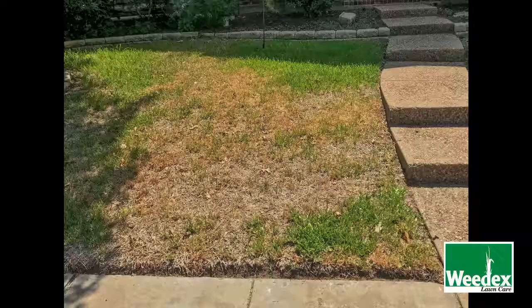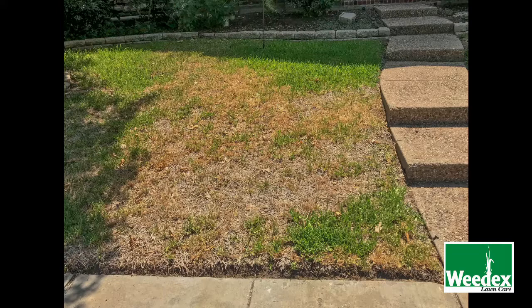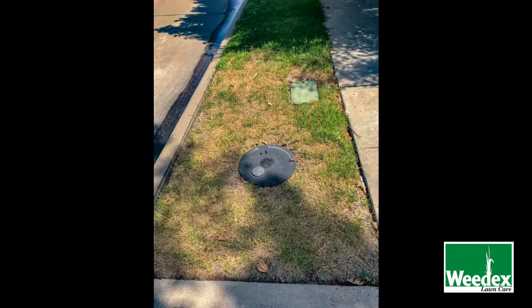Because the quicker you can apply an insecticide to eradicate the infestation and get them back under a controllable point, the quicker we're going to be able to recover your lawn. As you can tell with the lawn behind me, it's already taken quite extensive damage from chinch bugs. This lawn here will be sprayed and hopefully we will get it on the path to recovery.